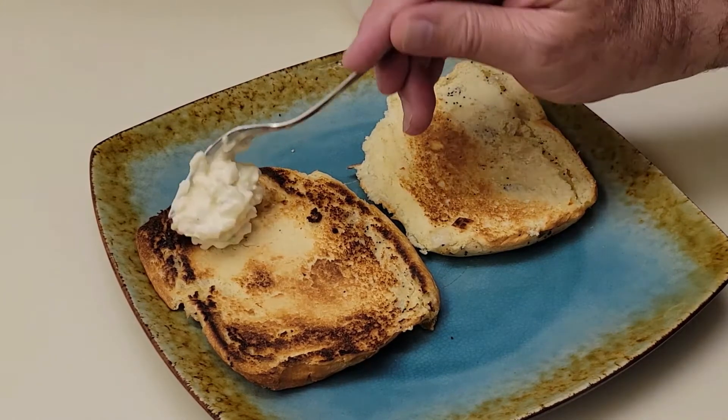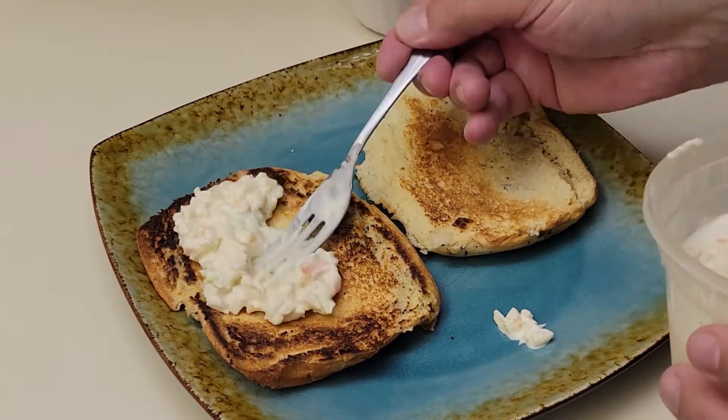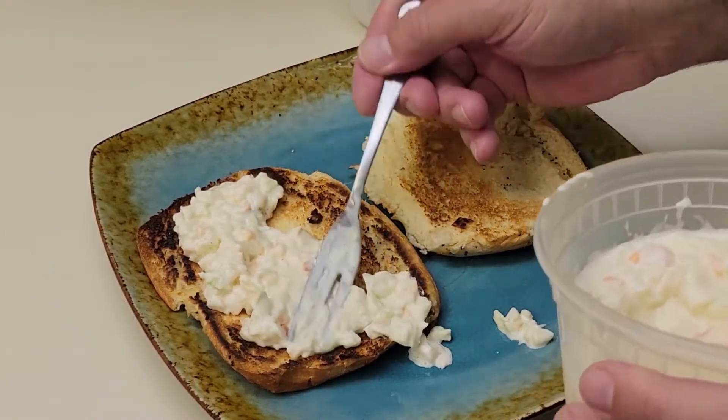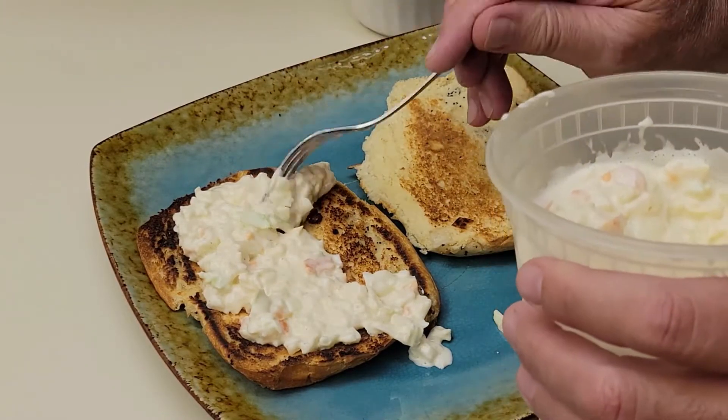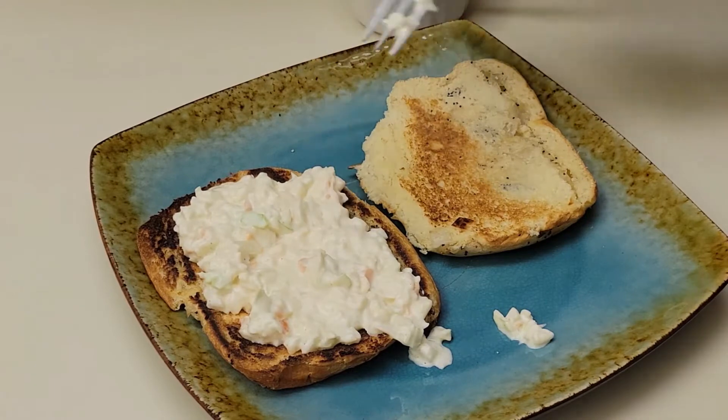The coleslaw is going on top of the sandwich. This is kind of like my idea of a po-boy thing, and I love this stuff, oh my god.